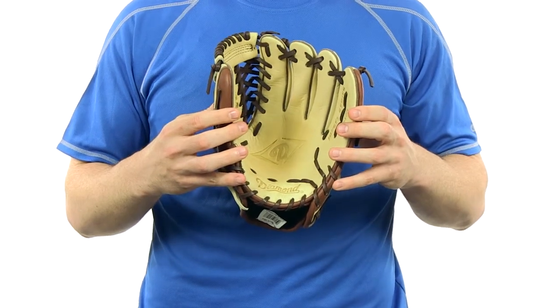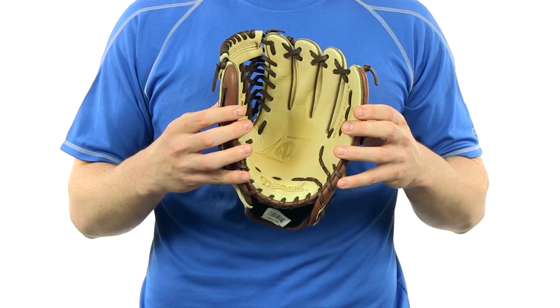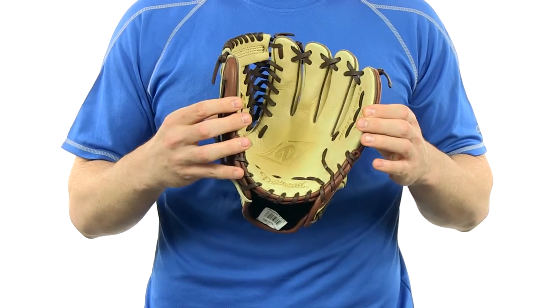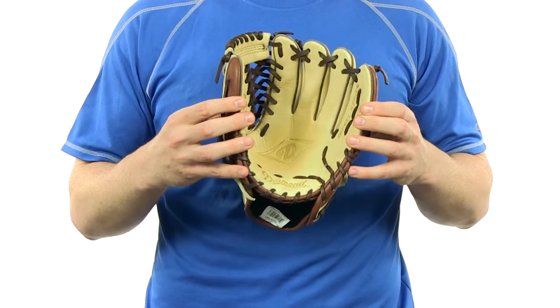It also has pass-through leather lacing and a reinforced finger pad for added comfort. It has a nice two-tone color scheme and it's a true utility model that can be used for almost any position.